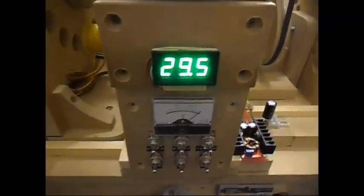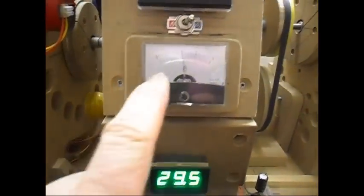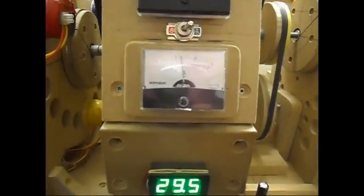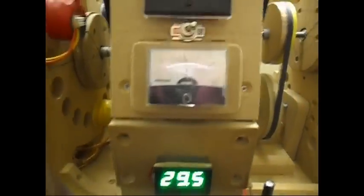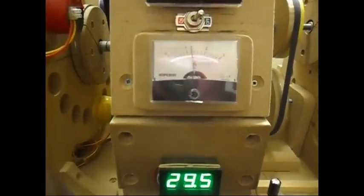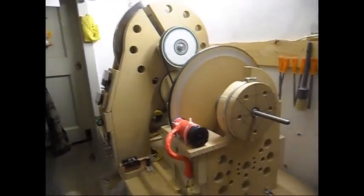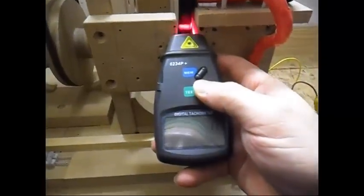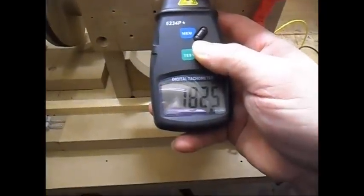The voltage will be stable around 29.5 and the input amps is 1.2 amps, so the system is drawing around 35 watts with this rotor. A view from this side. Let's check the RPM again so we can start the testing — 1825, pretty good.